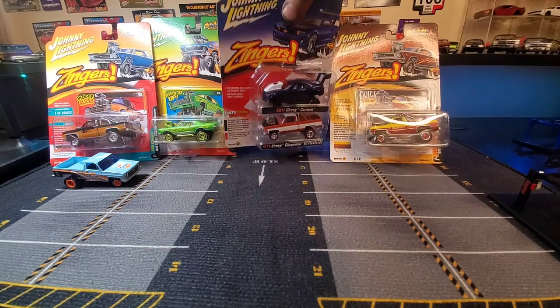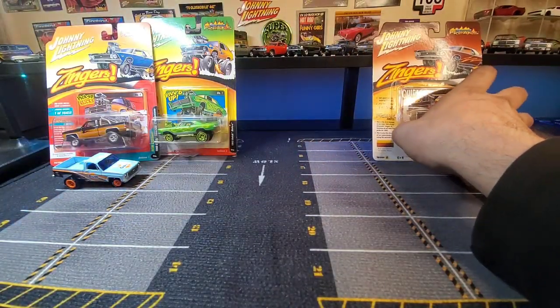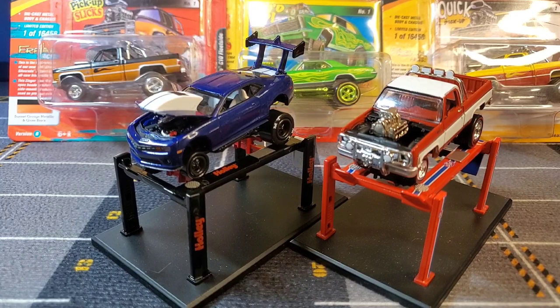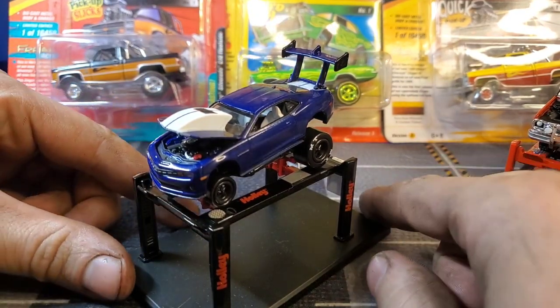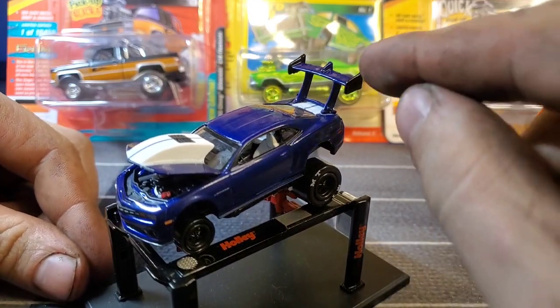I guess let's crack this two-pack open because I am rather into this 2011 Camaro. You guys know I love my 2011 Camaros. And we have a '73 Chevy Cheyenne. So we'll get these guys down a little bit. Alright, let's get this cracked open. So now we've got our 2011 Camaro — and what was this other guy? A '73 Chevy Cheyenne. We're going to check out the Camaro first. I can't double these up on the lift because they don't fit underneath.